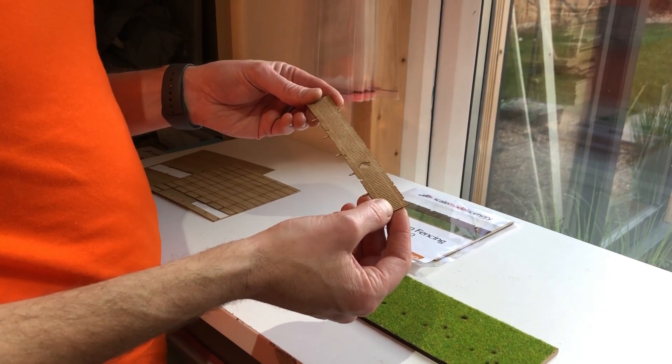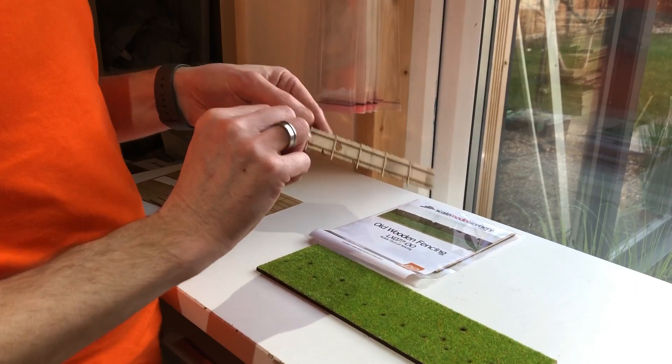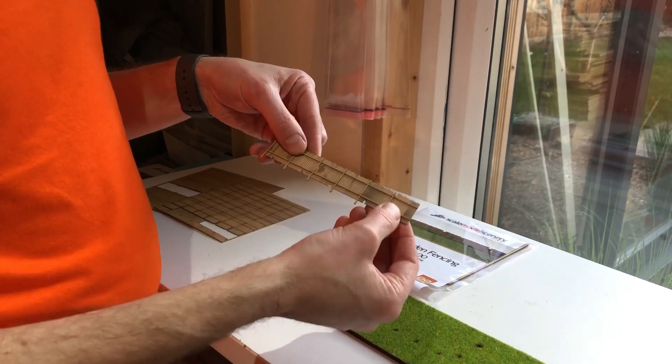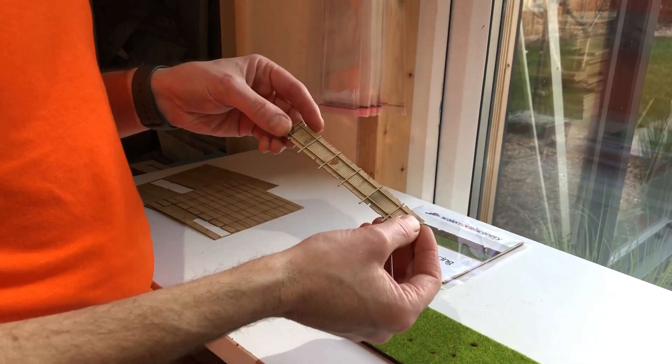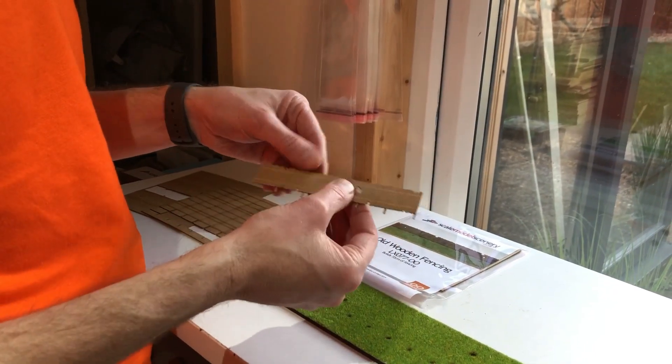It's laser cut from 0.8mm laser board and it's made up of just two parts — you've got the front fencing sections and the rear post and rail sections. The two parts simply glue together; it takes just a couple of minutes to assemble each section and it's ready to install in your layout.